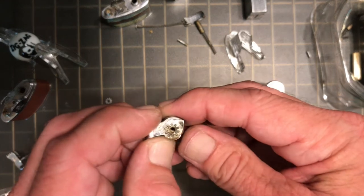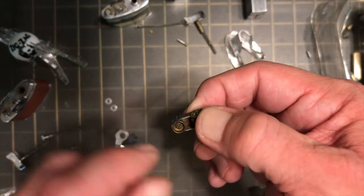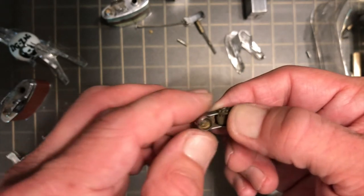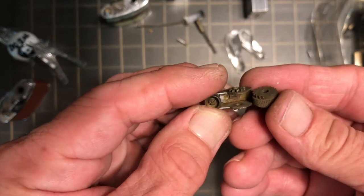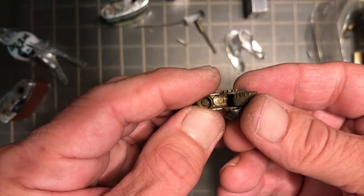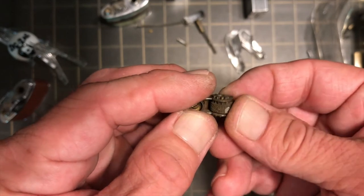I am sure there are other variations. Many times with these type here they just stay in there — that one slid out pretty easy but most of them seem to be kind of fixed in place.